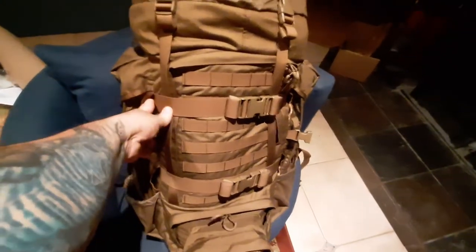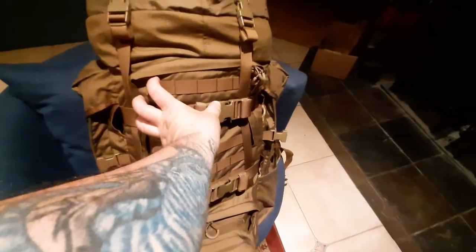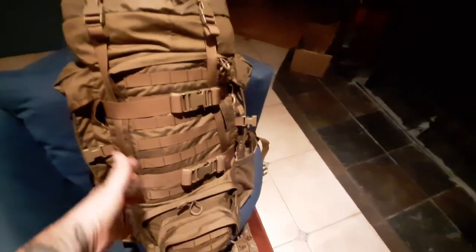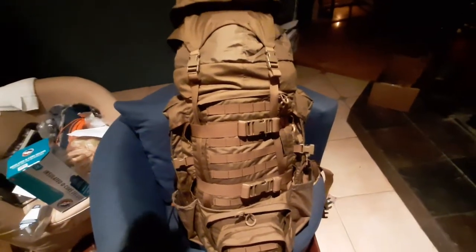They went ahead and stitched the side pockets so there's no zipper. But what's nice is that the cord does a pass-through, so if you want to cinch down your middle section or secure something outside between the straps, you've got that option.